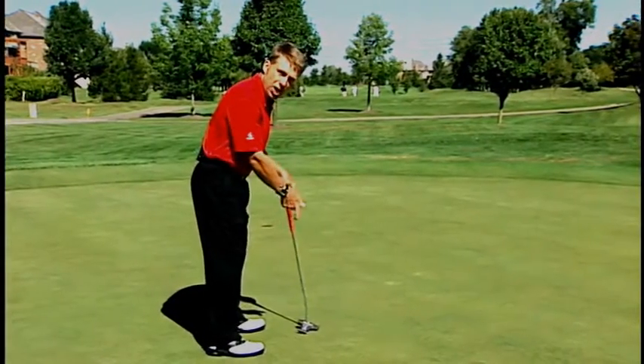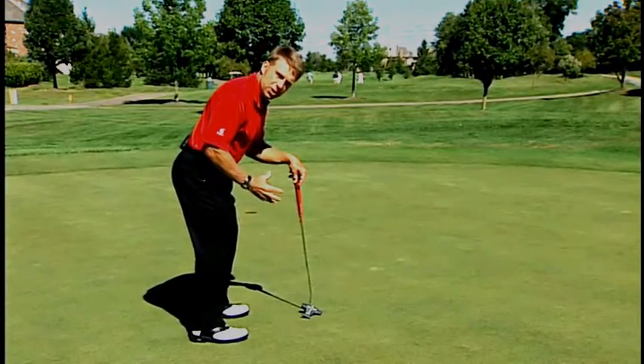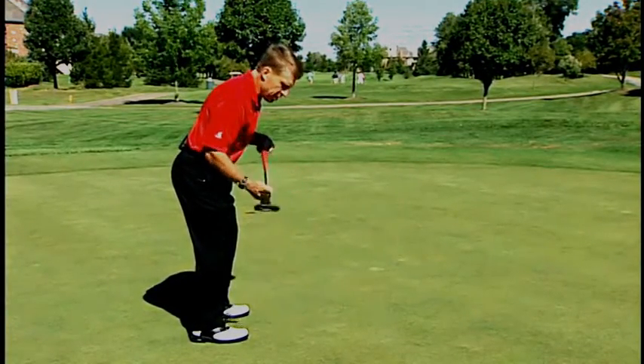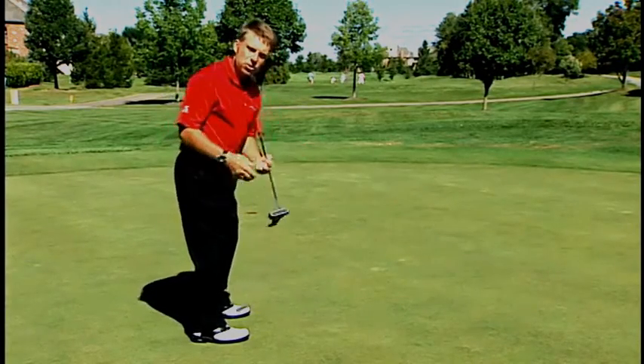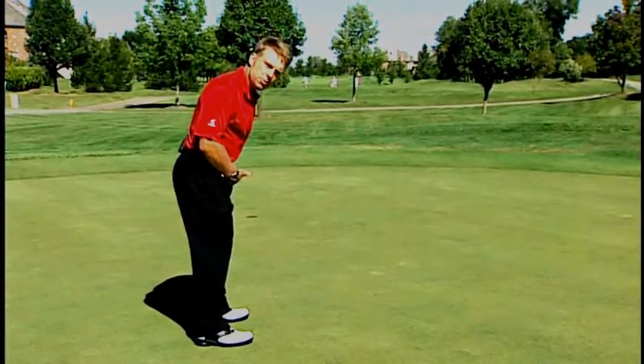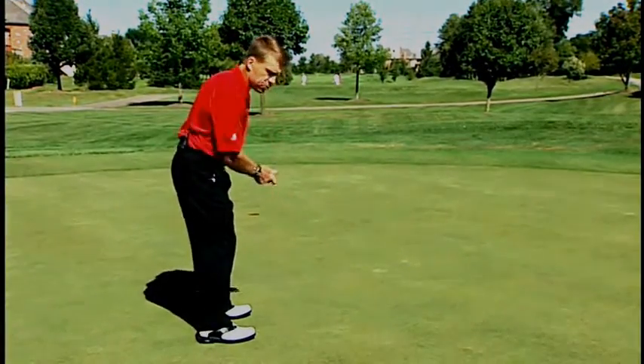When you set up to a golf shot, you tilt so your hip goes back, your knees come forward, your lower body is athletic and ready to go. That allows your upper body to turn on top of it. In the full swing, when your hips go back, your shoulders go back — it doesn't matter because you're rotating in both directions.